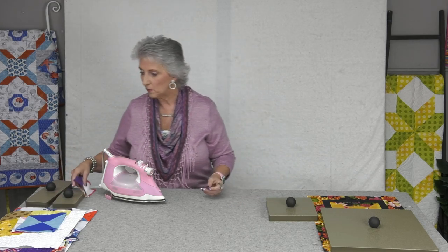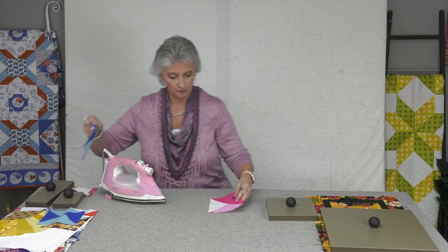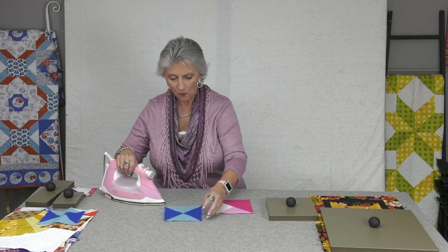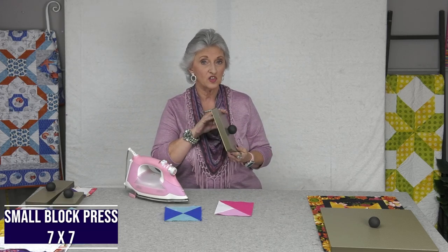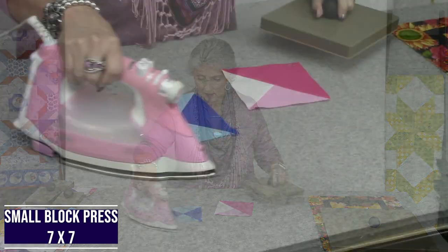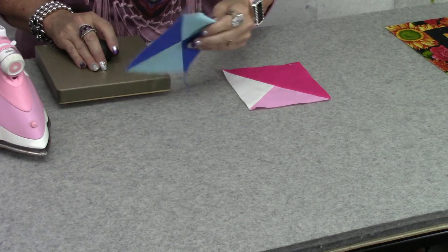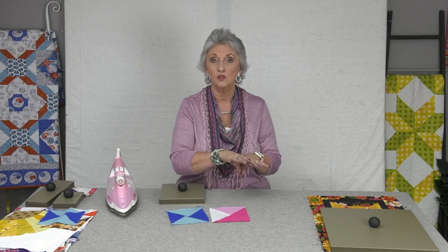That's the seam press — what I would have by my nest, with my larger one over at my big ironing station. Now I'm going to show you using the block press. You've got your blocks all finished and now you want to press them. Here are a couple of blocks — a quarter square and an hourglass block. The smaller block press is also made out of one-inch HDPE, with the get-a-grip material and the comfort knob. I would press my block and then set this on top and it's going to make the whole block nice and crisp. Any wrinkles, any curves — I'd use this when I'm finishing the top part of my quilt block, once all the seams are pressed, to prepare for putting blocks together.